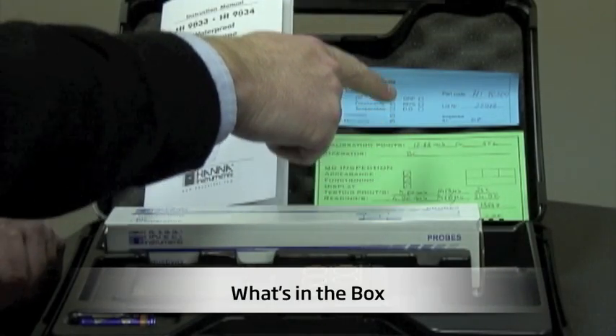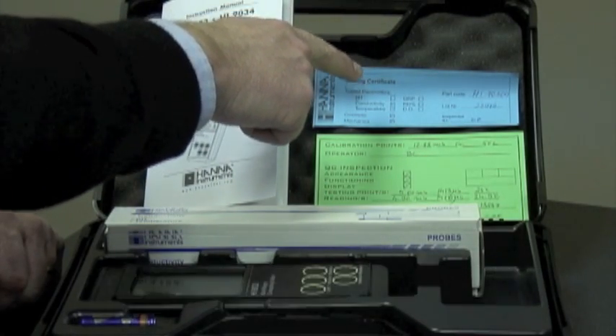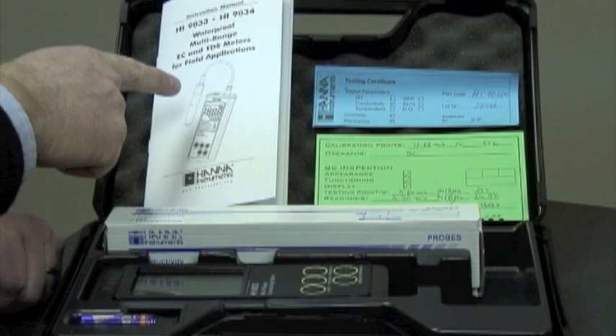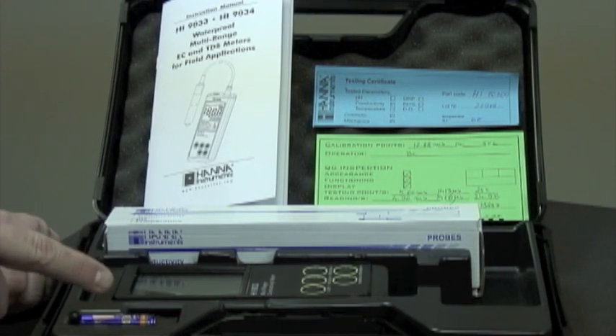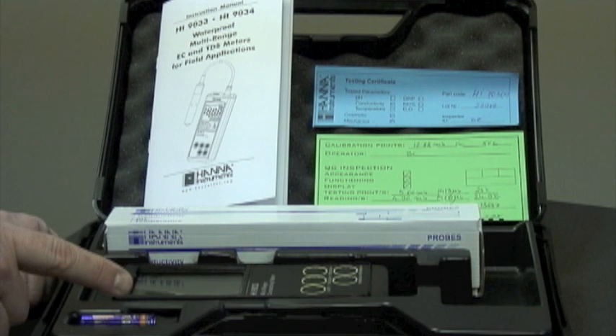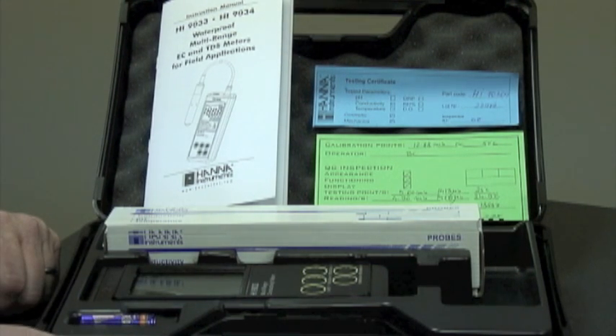Here we have the calibration certificate, testing certificate for the probe, the instruction manual, the electrode itself, the meter, and batteries — all contained in a rugged plastic carrying case.